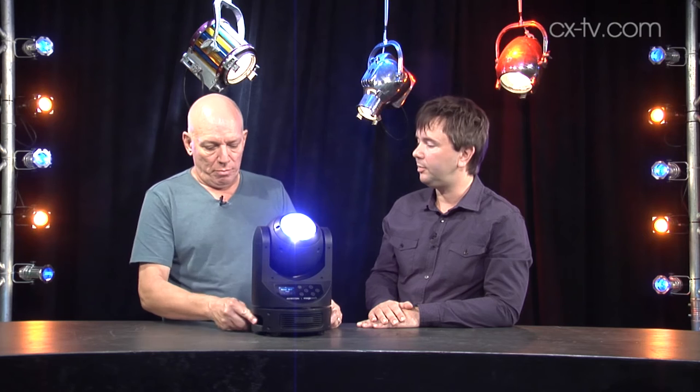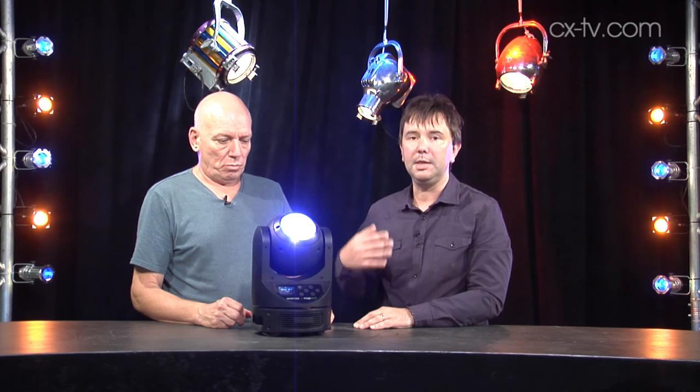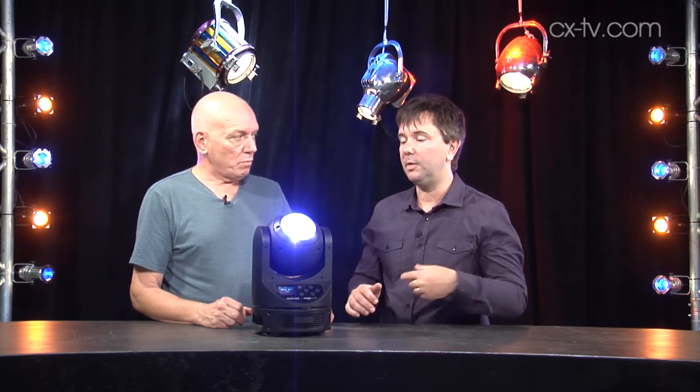I like how you can pack them together on a truss and they weren't in the way of each other — the industrial design is very good. It really does feel like very, very top quality stuff, and the movement — panning and tilting around — is almost completely silent. Obviously you've got all the flicker management so you can use it for TV and video applications.